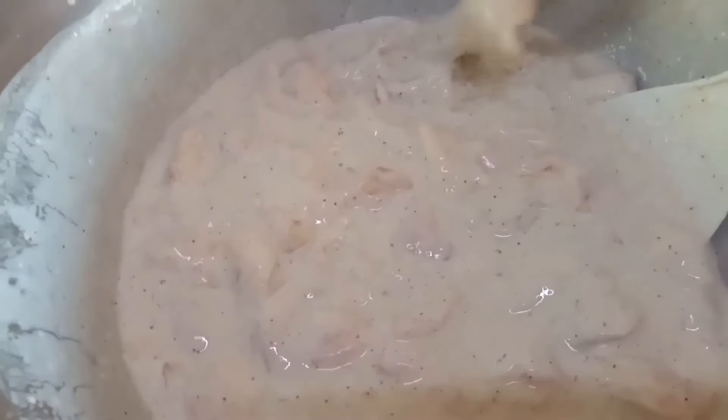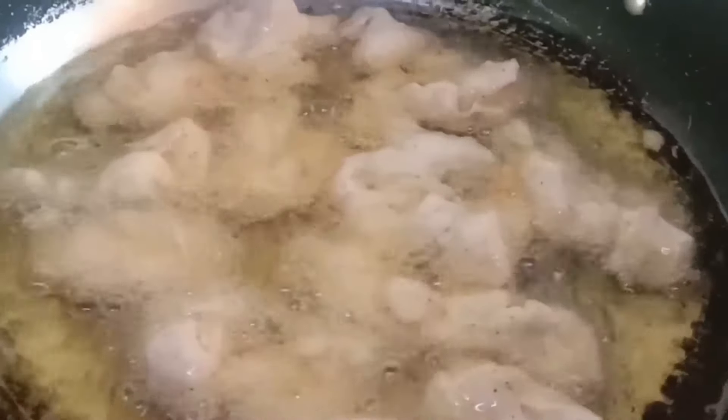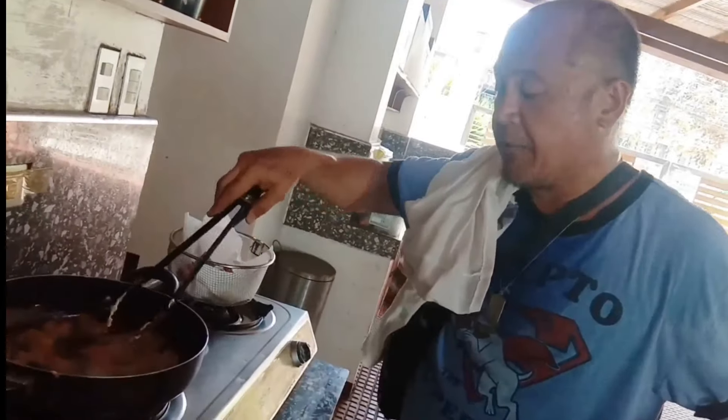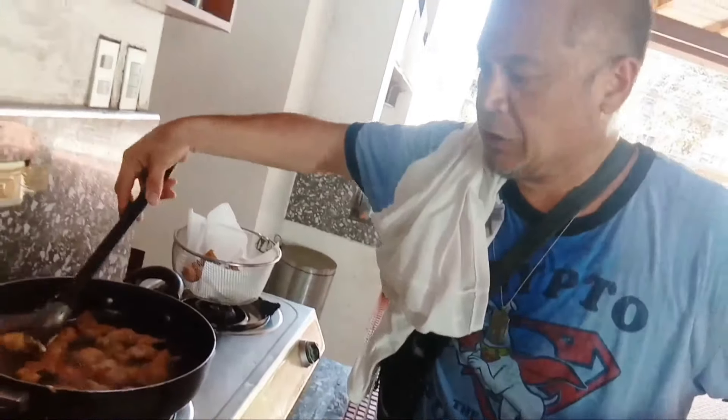I'm going to mix it all up. When you're cooking, always gotta be careful — don't get too close to the oil. Always make sure that the chicken is cooked very well, but don't burn it.